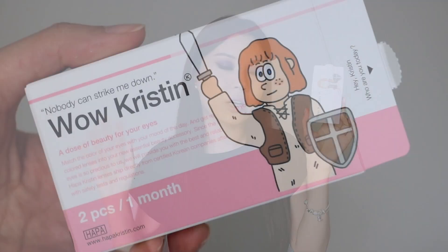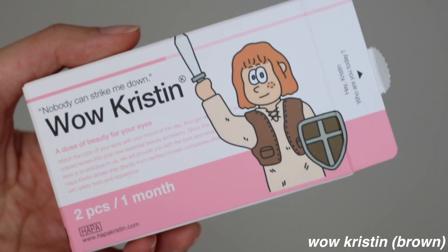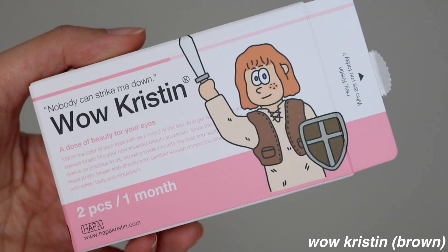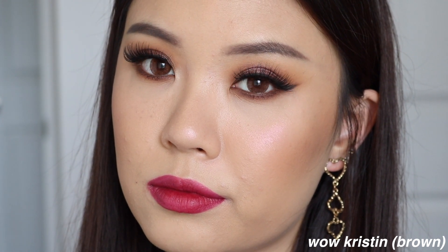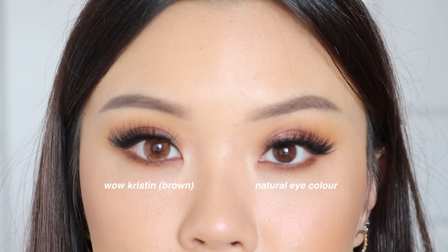Then we have Whoa Kristen, which is a brown lens, and this looks so crazy on me — it looks so huge on my eyes, a little bit too big for me. I think the pattern looks really cool and I do like the tone of brown; it's like a reddish-brown. But this one was just a little bit too big for me.